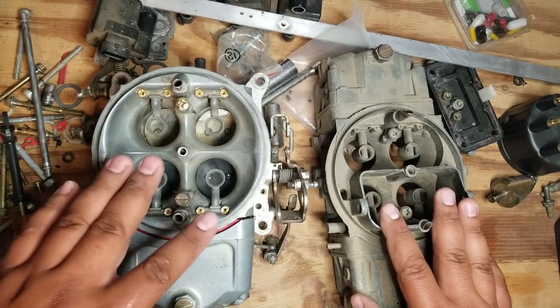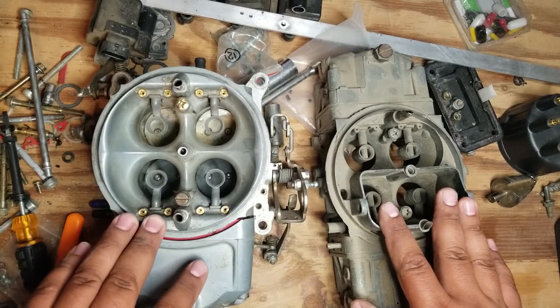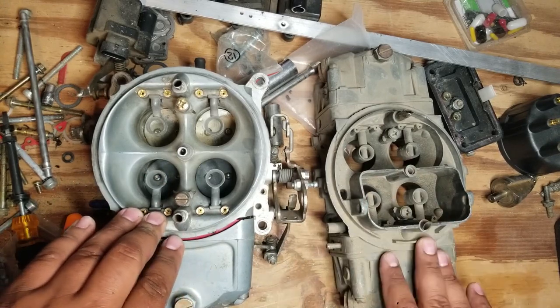If I was to ask you guys which carburetor had a race-ready tune in it, which one do you think it would be? The answer may surprise you.